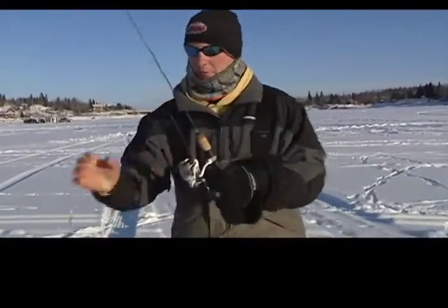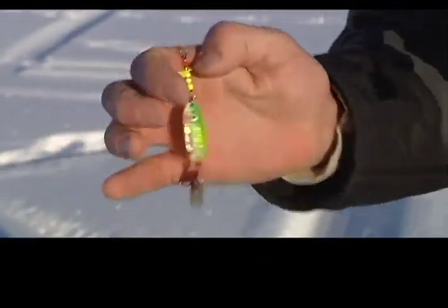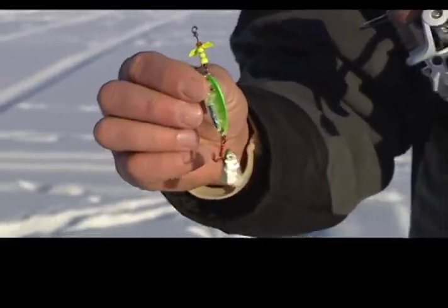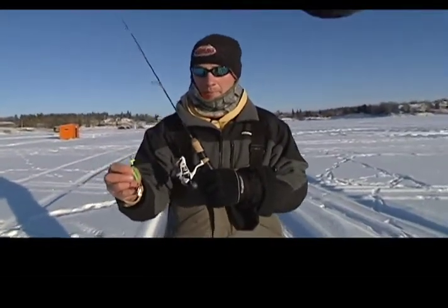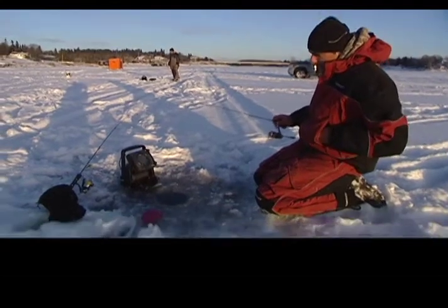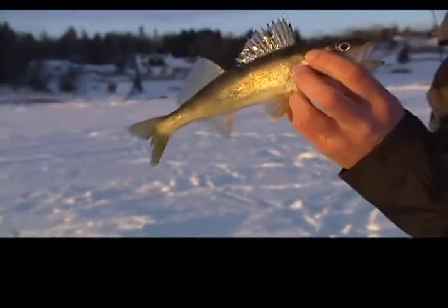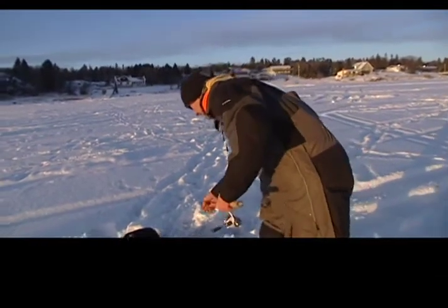That's the Whistler Spoon — it's the Northland Macho Minnow body, which is a beveled edge spoon, and it's really erratic when it falls. It's got a Whistler blade above it that creates a unique action. I like to tip them with a minnow head — if you use a whole minnow, it's too big and the bait won't have a lot of action. This one might be an eater size, but it's a little short. They have a slot size out here, and that one's not going to quite make it. That's a small fish but we all like action, and I've got another one down there.